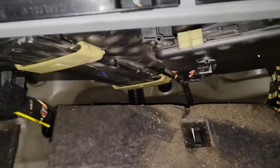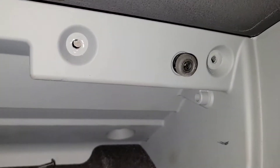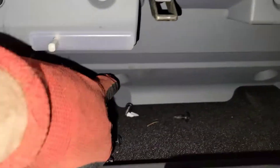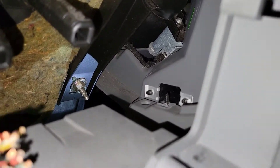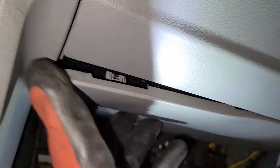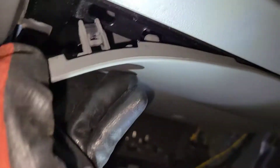There are screws inside — one, two, three — and more screws all the way inside: one, two. You can see them. Then there's a hidden screw right there; you have to pop this panel carefully, and then you'll have access to the torque screw.